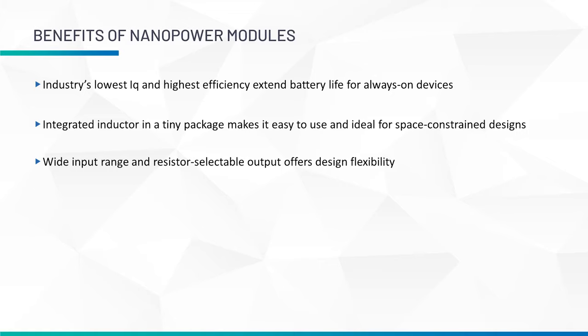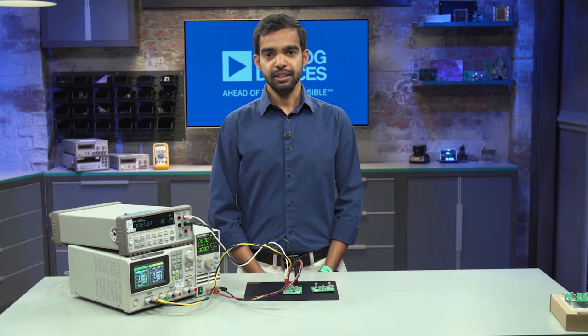Next, by having an integrated inductor in a tiny package, these modules are easy to use and ideal for space-constrained designs. Lastly, with a wide input voltage range and a resistor-selectable output, these modules offer design flexibility, as a single part number can be used across multiple use cases.